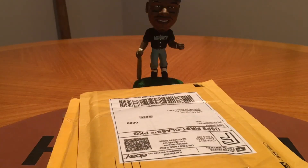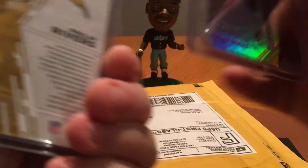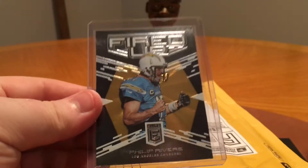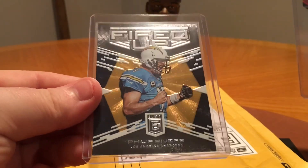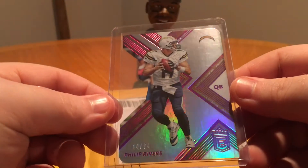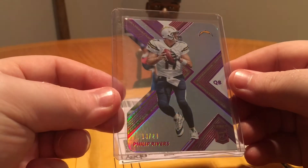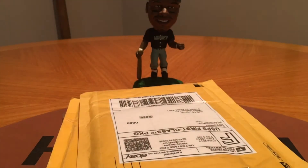And then my Philip Rivers cards — I got in a 2 case break of the new 2017 Elite Football. I got a base card, and a Fired Up insert numbered to 299. That's probably my favorite insert set so far this year out of any product. I just like the photography in the background — it just looks cool. And this is cool — out of 24, I think this is the Elite Aspirations, pink or purple die cut. That's a nice one.